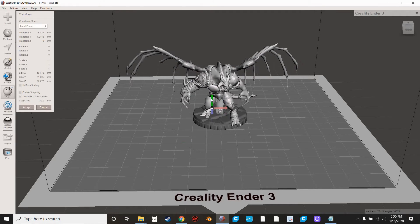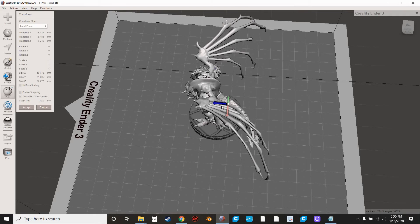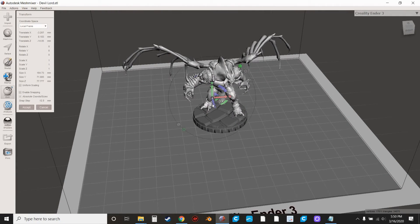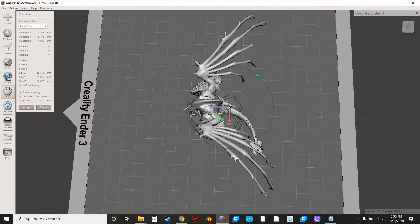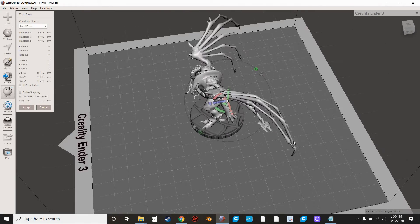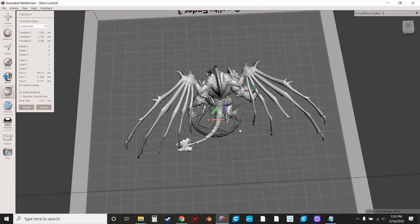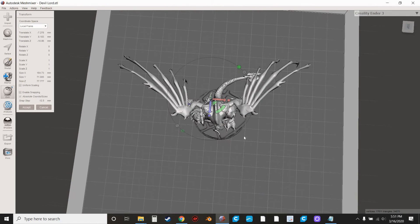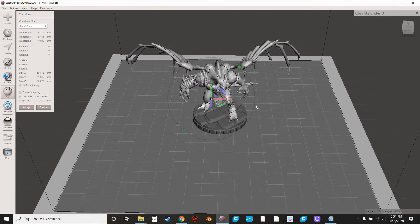Bring this guy over and bring him up. I like my bases to be just big enough so that the minis fit, but they're not overlapping and there isn't a whole bunch of dead space on the base. I think it looks a little cleaner. Just making sure he's kind of lined up well, looking around the sides, making sure he's sitting on those cobblestones nicely.